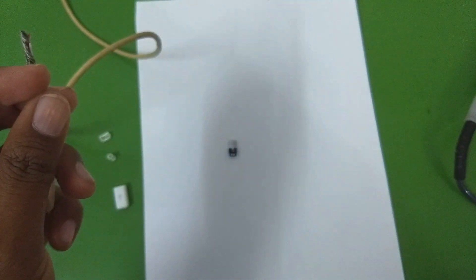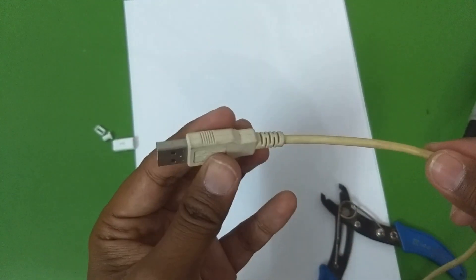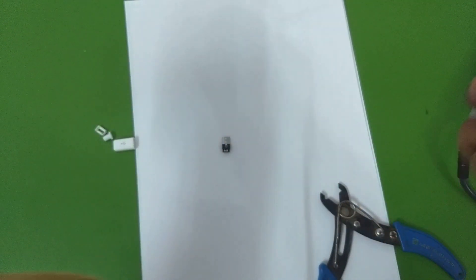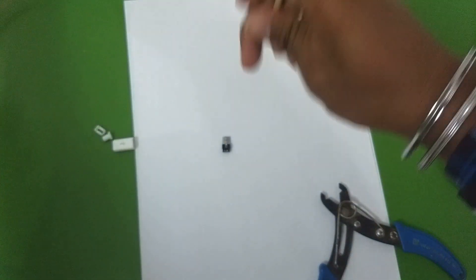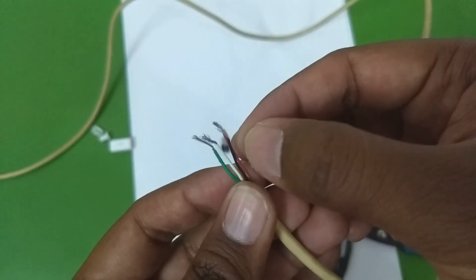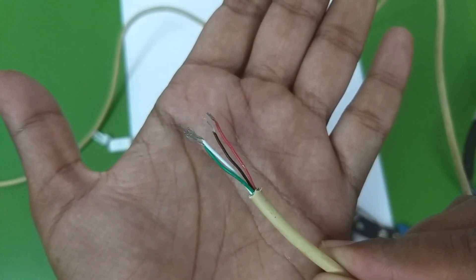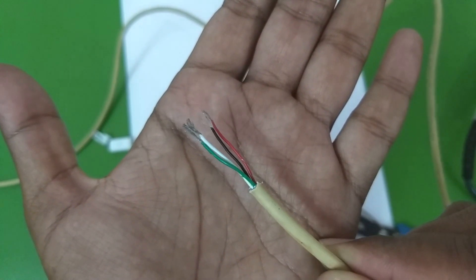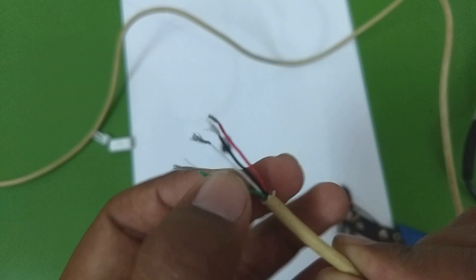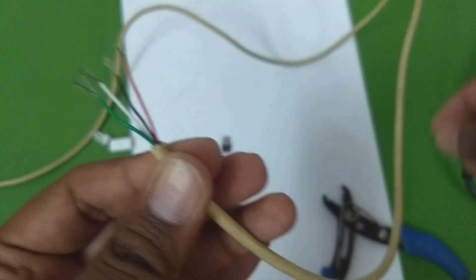Let's take a broken micro USB cable. Here is a broken USB cable — on one side there is the standard USB 2.0 connector that connects to your computer or charger, and on the other side we have four wires. If we separate all the wires, you can see there is a red wire, a black wire, a white wire, and a green wire.